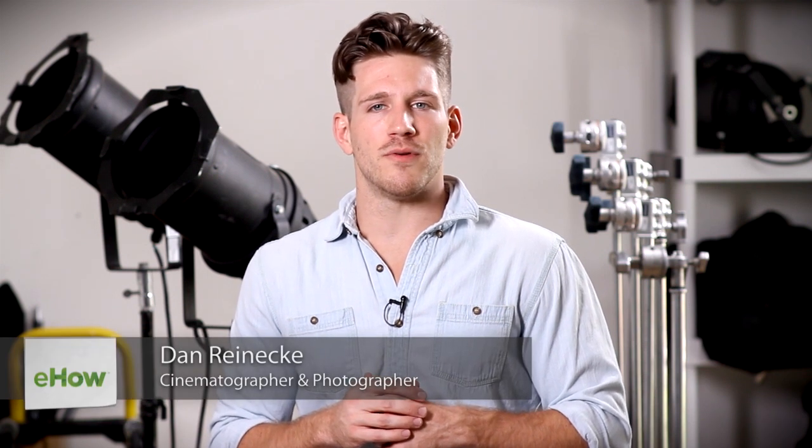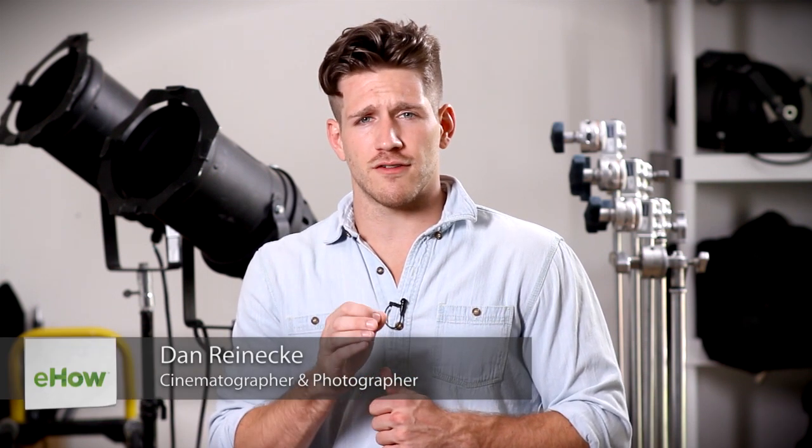Hi, I'm Dan Reneke with Unknown Media and today I'm going to help you get a white background for your stock photography pictures. Now first thoughts may be that you need something special, such as maybe a light box to achieve this, but that is not the case.